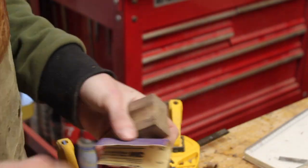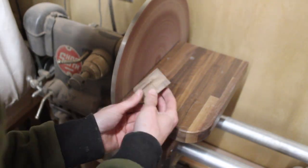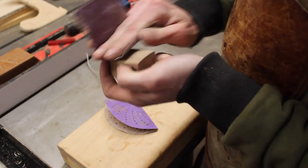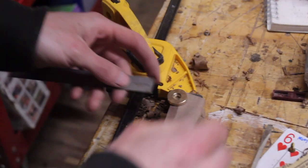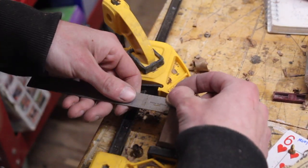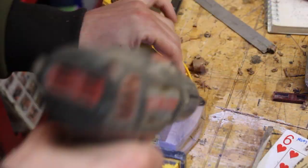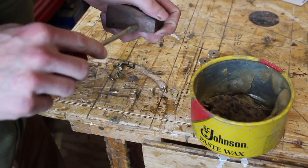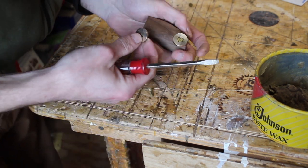I took one of these little sanding blocks from Rockler that have a radius on it — that just cleaned everything up and made it look a little nicer. With all that done I shaped the stand, again just having fun and making it look however I thought looked right, all coming out of my head as I worked. For the wheels I used a little Vix bit to center those up, and then I screwed in the wheels — actually I put finish on first, let that dry for a few minutes because lacquer dries quick, and used some paste wax to lubricate the screws going in because there wasn't a ton of meat there, so I wanted them to go in nicely without splitting the wood.